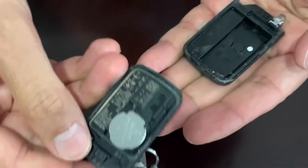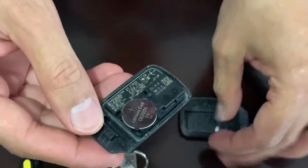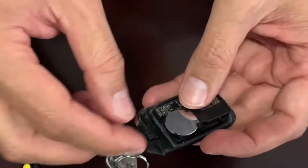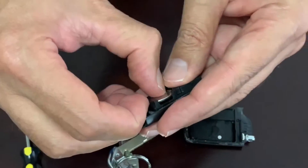So you separated it. And that's where the battery is. Since my battery is already newer, we can just take this battery out.